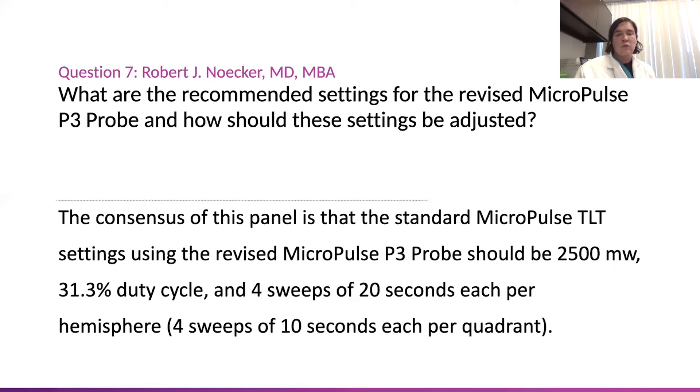Or if you break it down into quadrants, that's four sweeps of 10 seconds per each quadrant. And for 2.5 watts.